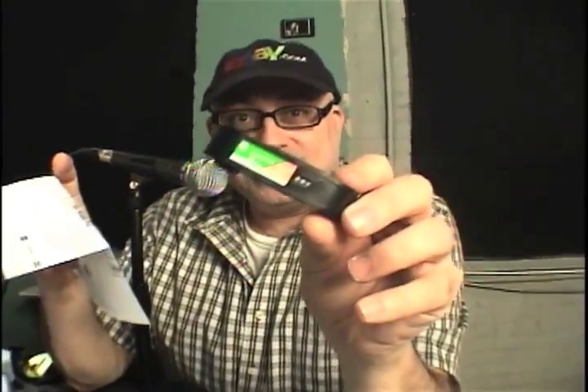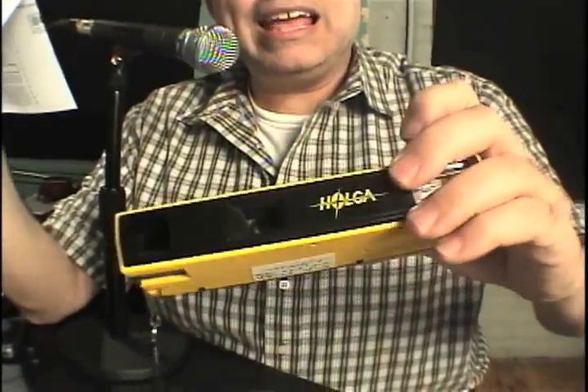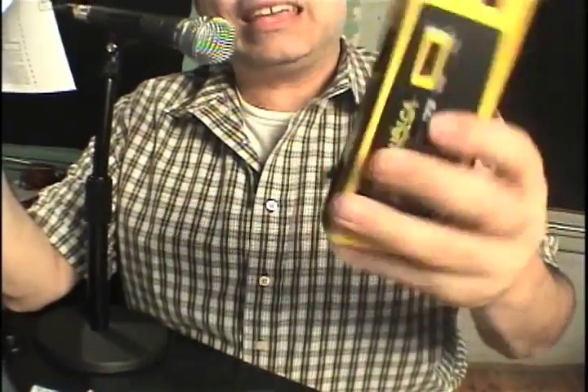So there you have it. I just want to let everyone out there know that 110 film is back — it's right in front of your face. Get out those 110 cameras. Raid your mom's, grandma's, grandpa's drawer at home, and you will find classic cameras like the Vivitar, or maybe you purchased from the FPP store the Holga 110 TFS camera. Look at that — juicy!